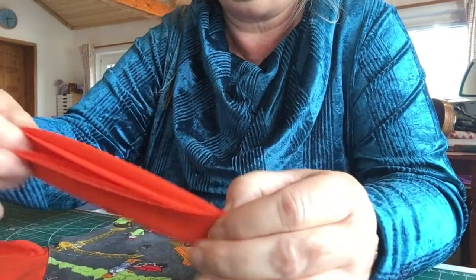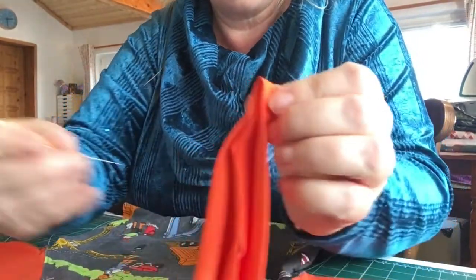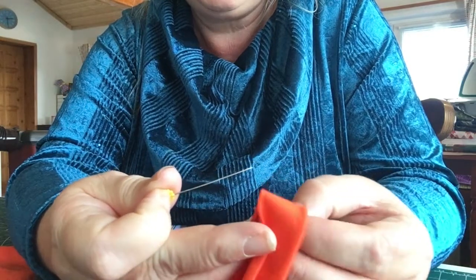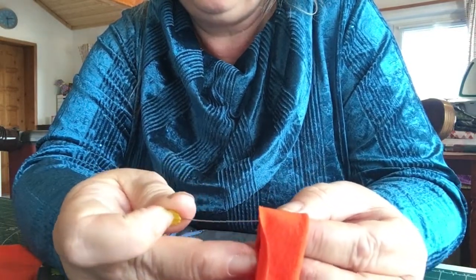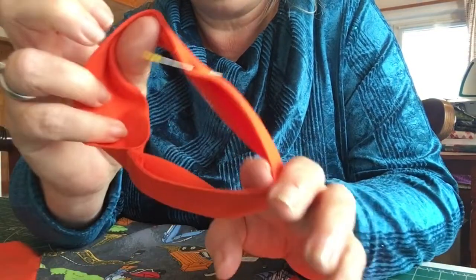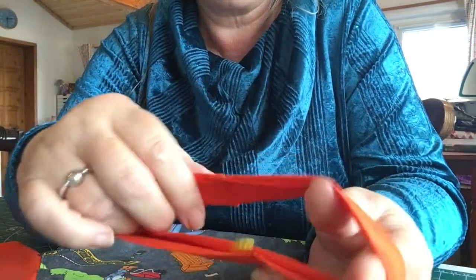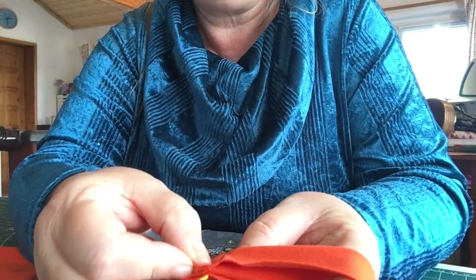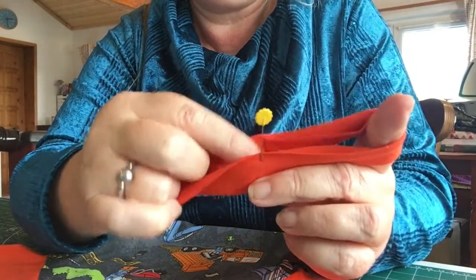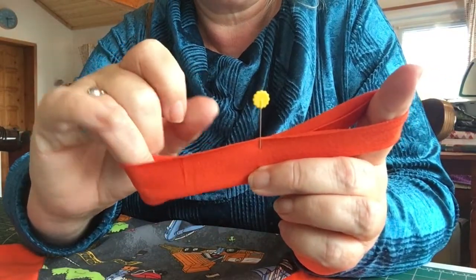So I'm going to fold it again and pop my pin at this edge here. It doesn't have to be exactly a half — a millimetre or two either way won't hurt it, but I've popped my pin in halfway. So I'm then going to take that pin and put it to the seam. I'm going to put the seam and the pin together and that gives me a measure for the quarters.